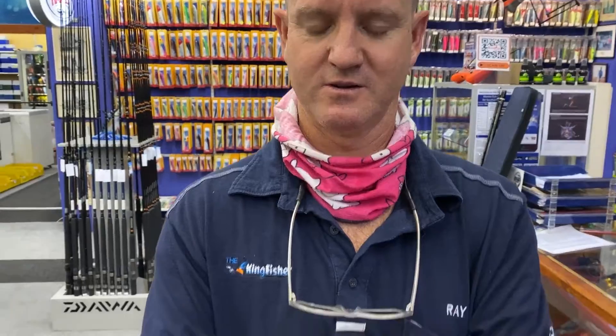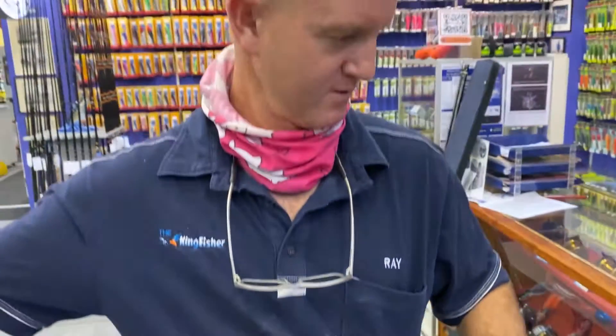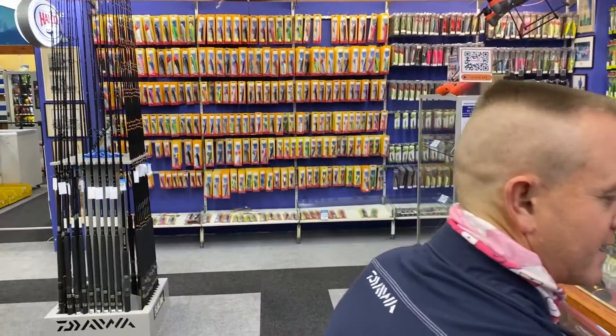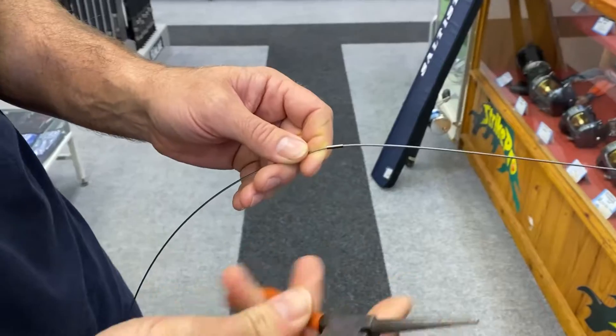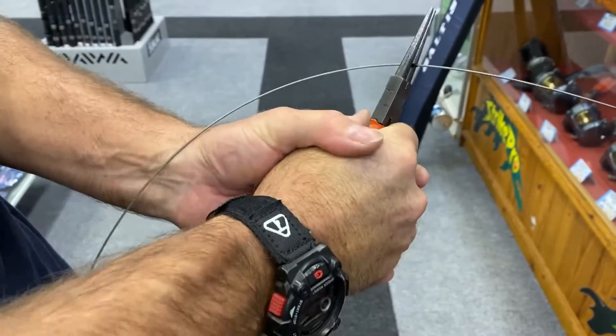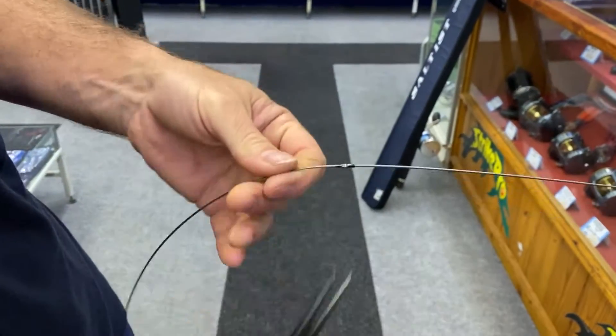One of the easiest traces you can make for drone fishing. We're taking a number two Kingfisher sleeve — that's the single sleeve, because this is 250 pound wire. We slide it through there, and about 50 centimeters away we're going to crimp it. If you've got a crimping tool you can use it, but I like round-nose pliers — you squeeze it, turn it 90 degrees, and squeeze again.